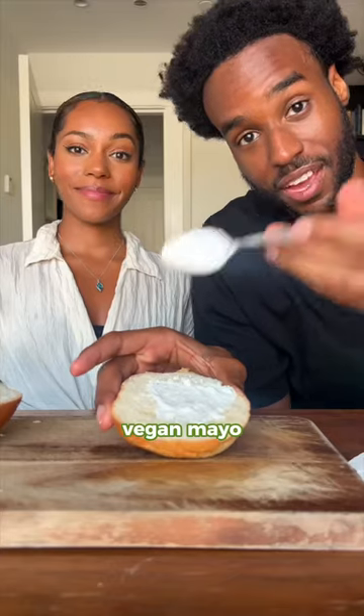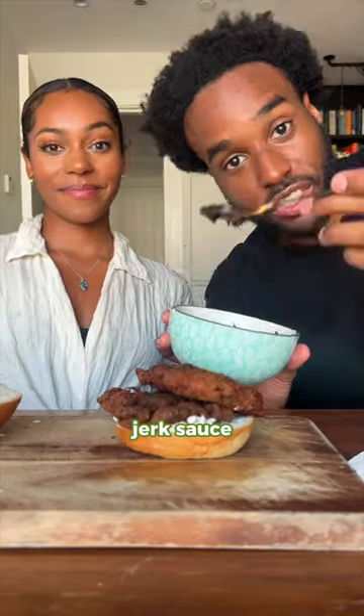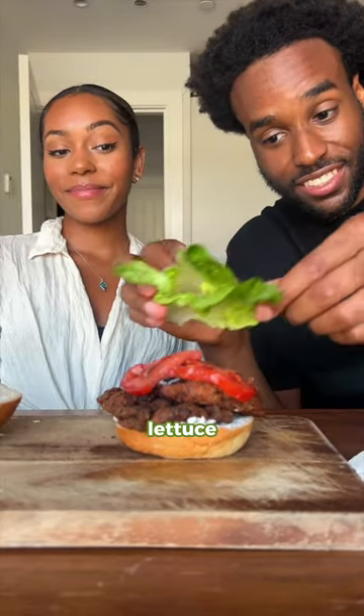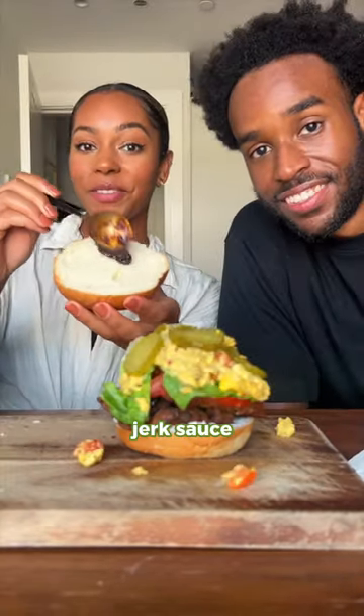Then we can assemble our burger. Vegan mayo, the oyster mushroom, jerk sauce, tomatoes, a bit of lettuce, the ackee, a few pickles, and the jerk sauce.